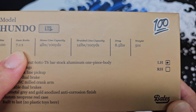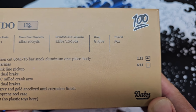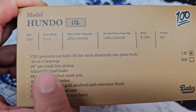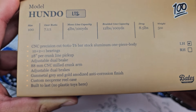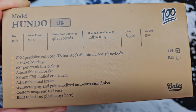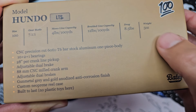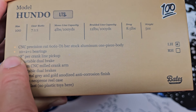We have a gear ratio of 7.1:1, and I want to see the IPT because it's really important to know what it is. There we go — 28 inches per crank for this 7.1:1 gear ratio, which I think is at max. This is a pretty big spool. What's really important is that it has 8.5 pounds of drag, which is perfect for bait finesse — anything more and you may snap some thin line by accident. And 5 ounces — very impressive given that this is a fully CNC'd reel from aluminum. CNC precision cut 6061 T-bar.